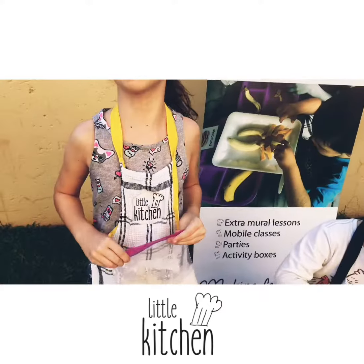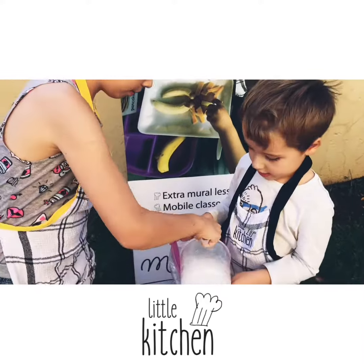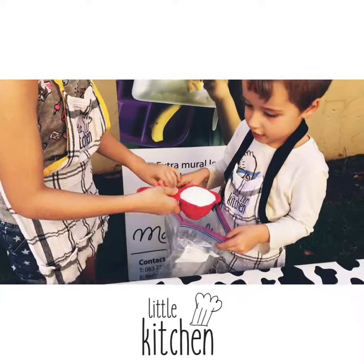Seal the small Ziploc bag. In the large Ziploc bag, pour the ice and the salt.